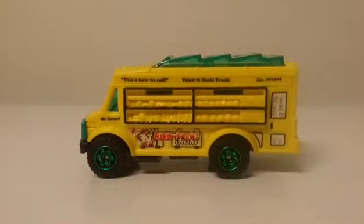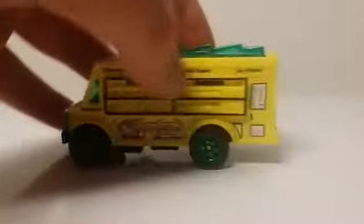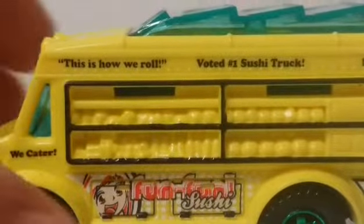Let's go ahead and get it out of the package. Here is the Food Truck out of the package — this is a very cool model. I've actually been wanting to get my hands on a food truck, and it's great to have one.